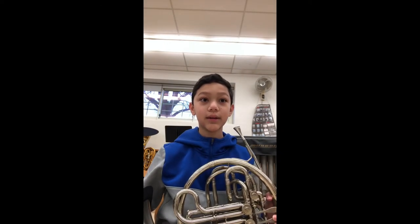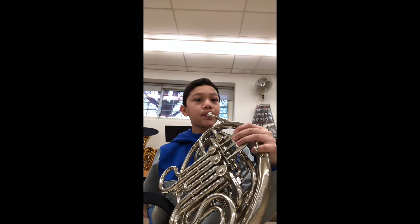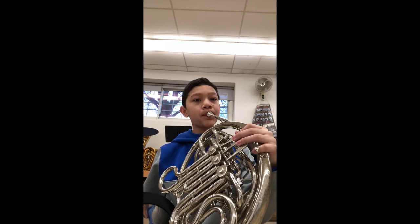Hi, I'm Ethan. I play the French horn. I'm going to play you guys a song called Military Medley, and you'll even play it in middle school band.